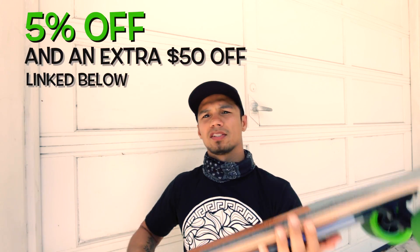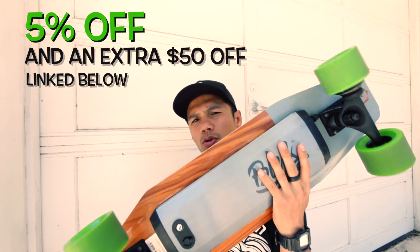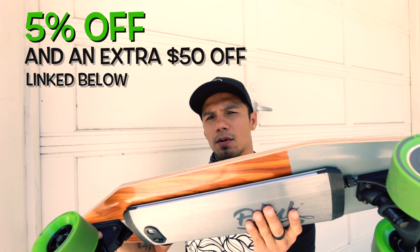I have two of them. If you watch the review I did, you'll know what I mean. I also did a video comparing it versus the boosted board. This thing goes for about $699, but you can use referral codes to lower the price a little bit.